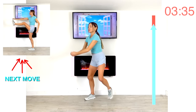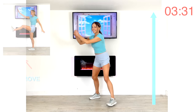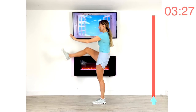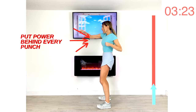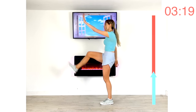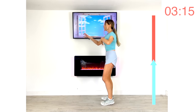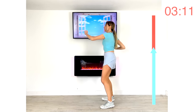Back to four straight leg kicks followed by four power punches. Give me those four straight leg kicks, now give me four power punches. Focus on keeping that upper body nice and straight. Put power behind each one of those punches. Kick that leg as high as you can, but keep that upper body straight.